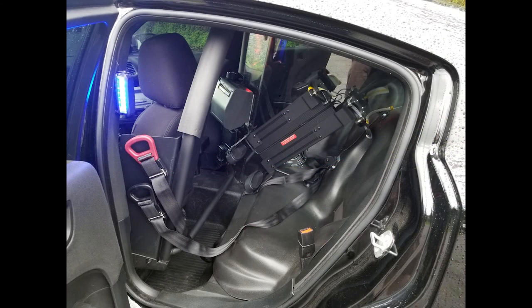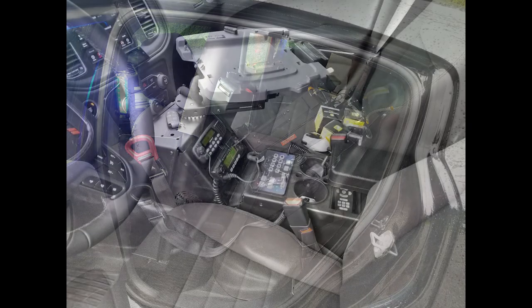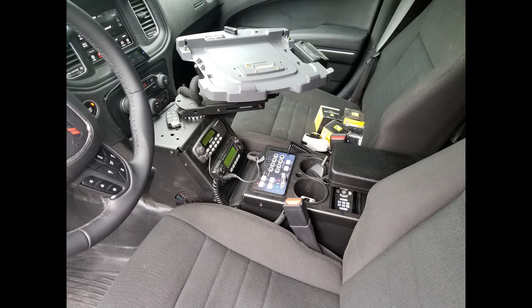The partition installed in this vehicle is a Santina single cell, along with an A-deck rear transport seat with center-out seat belts and also a Santina weapons rack. The console chosen for this vehicle is a Gambert Johnson Vehicle Pacific console. We've also installed the customer-supplied radios, their laptop charger, and also their e-ticket printer.